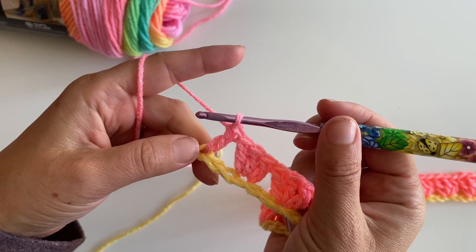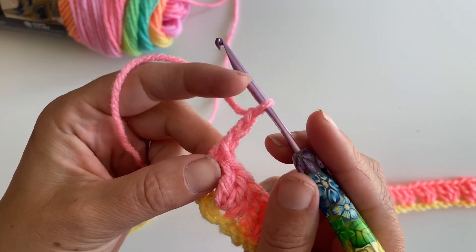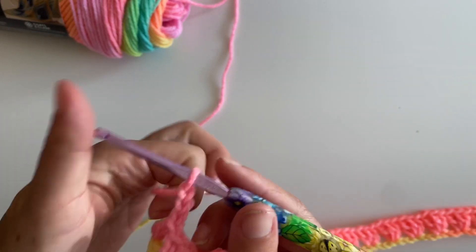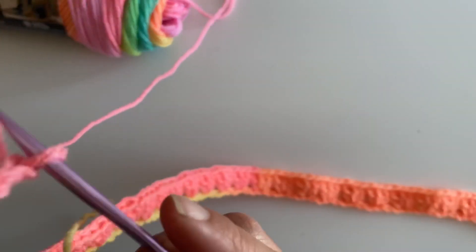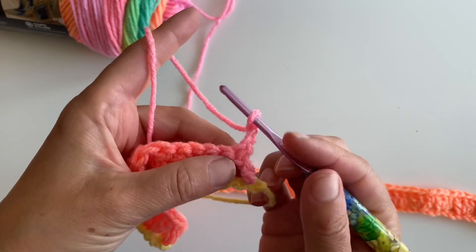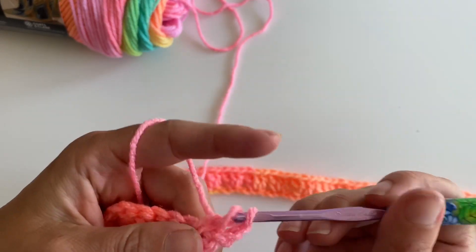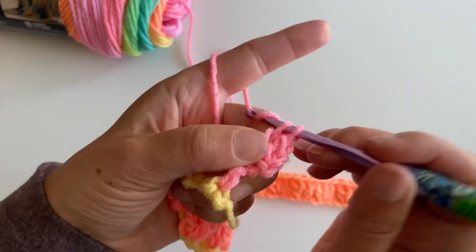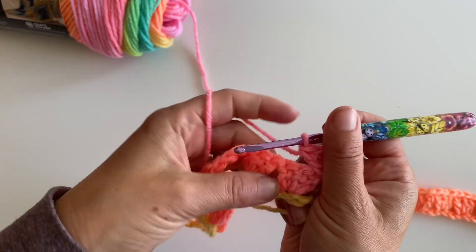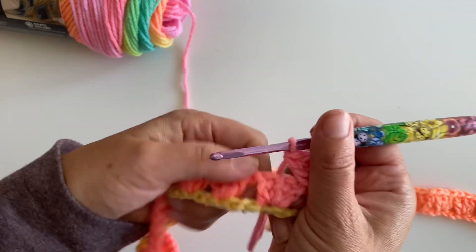We're going to chain three — I recommend doing it a little loosely because you're going to have to go back into that stitch — then turn. Here's my first space, so we're going to go ahead and make three double crochets in all of our spaces. One, two, three. You can see where your spaces are because that's where those chain twos are.